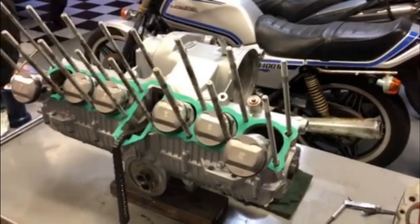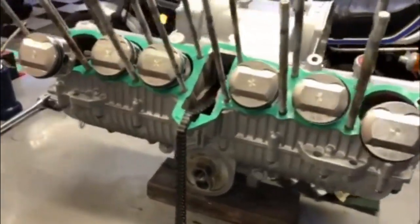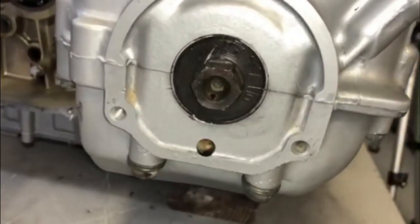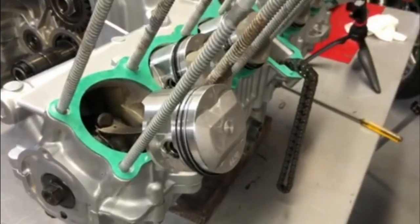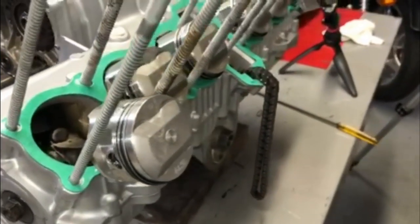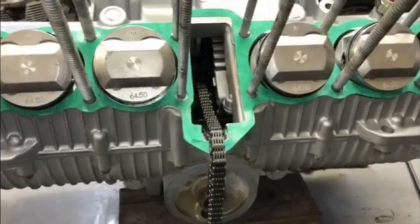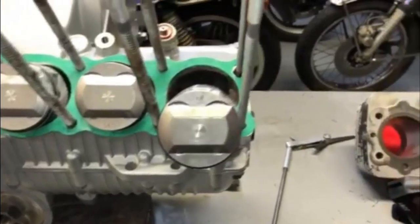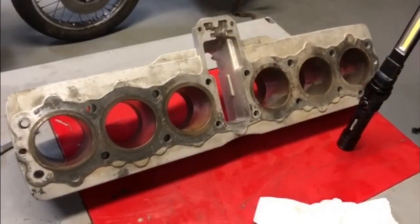Now I have all the pistons installed and all the rings installed. I have the engine set at top dead center — it's always good to keep the engine set at the T mark because it seems like everything you do from this point on requires that setting. All the new pistons are in, all the rings are in, I've got the cam chain sitting there ready to slip the cylinders on. Now I will focus on the cylinders — get those cleaned up, honed, and painted, and ready to install.